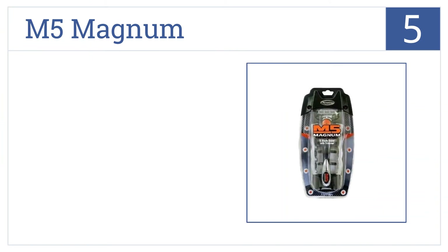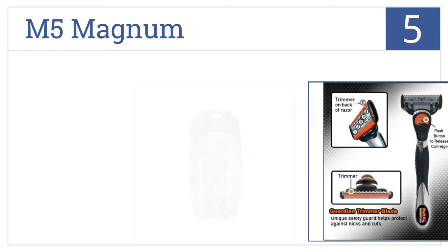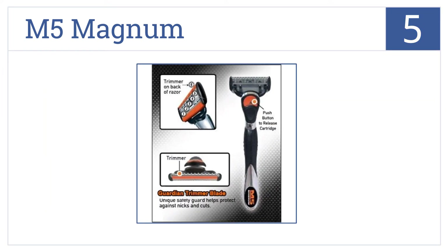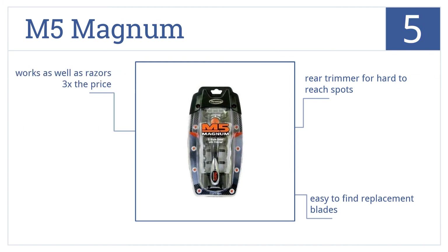Halfway up our list at number 5, the M5 Magnum has a simple push-button design that releases the blade for quick changes and comes with a convenient travel case. It includes a rear trimmer for hard-to-reach spots, and it's easy to find replacement blades. It works as well as razors three times the price.